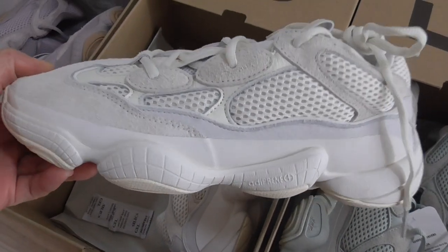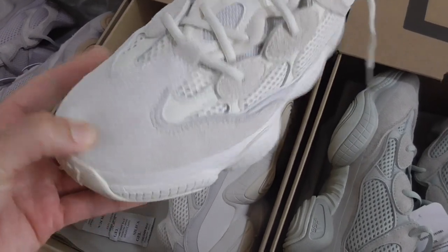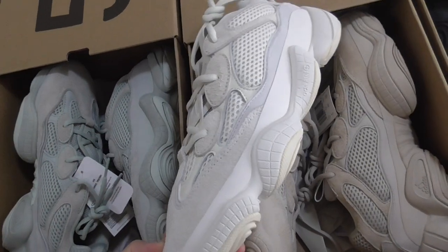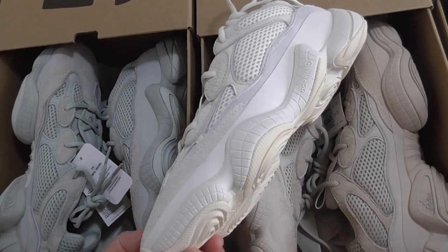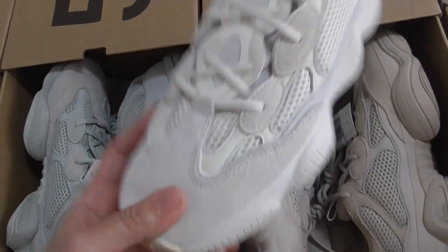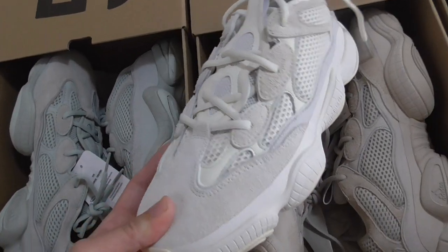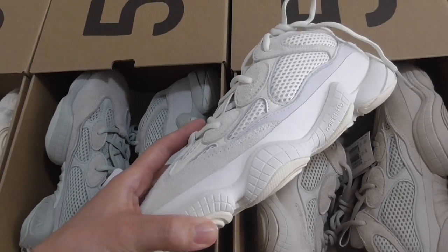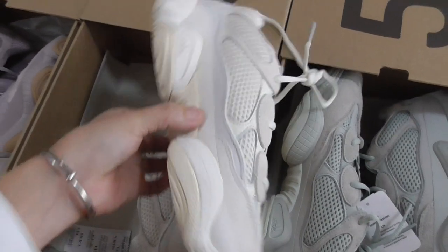This is the salt colorway. Now let me show this one — this is the bone white. It's very similar to the blue but this color is a little lighter. If you don't put them together you probably can't tell which is the blue and which is the bone white, but when placed next to each other you can notice the color difference very clearly.